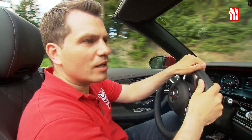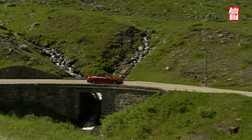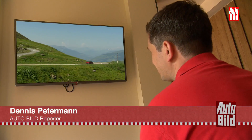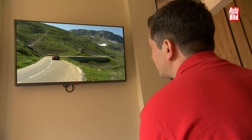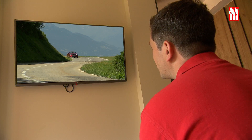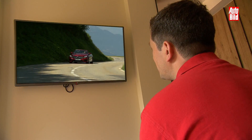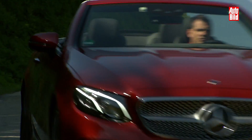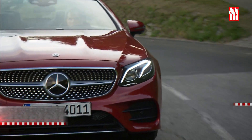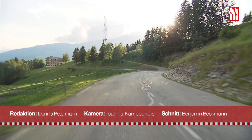Der Wagen kann schon von alleine fahren — dabei ist das gerade einmal Level 2 beim autonomen Fahren. Schon beim Facelift wird das Auto noch mehr alleine können. Ein Glück gibt es noch keine autonomen Testfahrten, weil sonst müsste ich ja gar nicht mehr hierher kommen und dürfte auch gar kein Cabrio fahren. Als E300 kostet das Cabrio schon 60.214 Euro — da muss man sich das offen Fahren wirklich leisten wollen. Ein C-Cabrio ist immerhin 8.000 Euro günstiger, aber da kann man den Anschaffungspreis auch nur durch zwei teilen. Hier gibt es die Chance auf ein Carsharing zu viert.